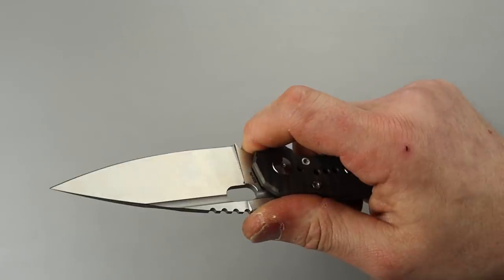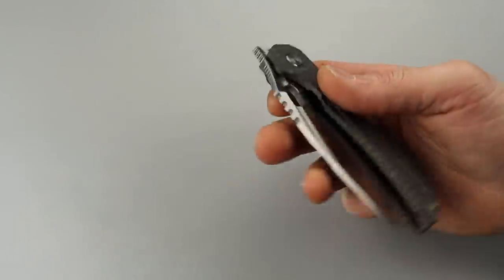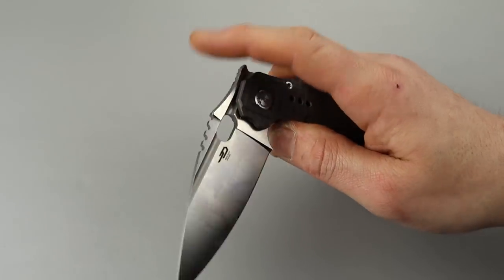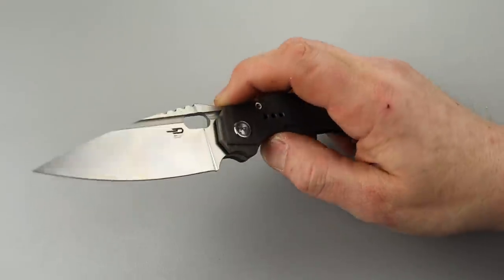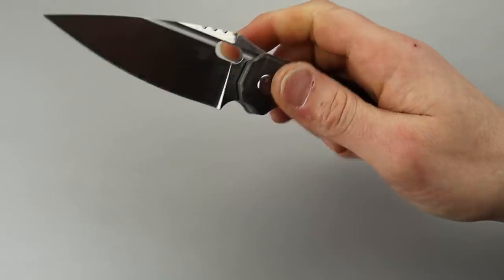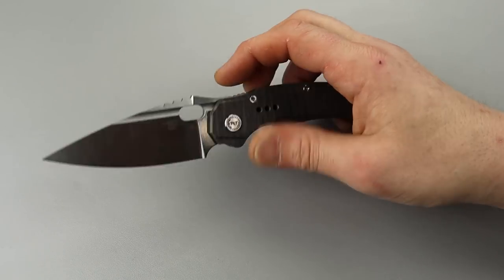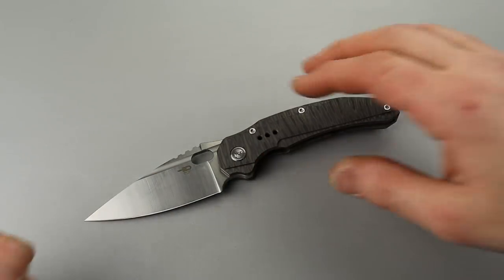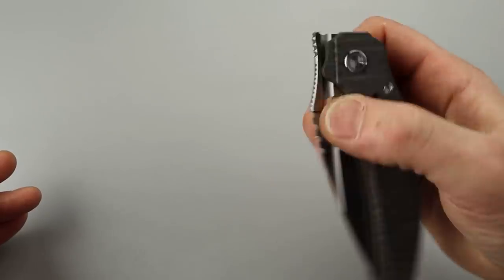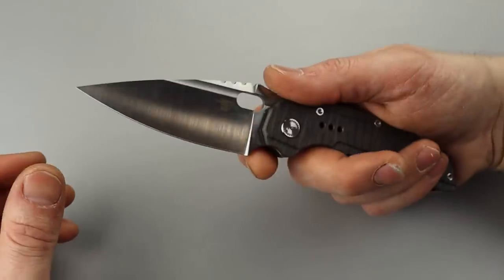I'm not sending it back — I like the knife. I've talked about this before: I don't like getting a knife I've been waiting for and then having to send it back to get something fixed. I'd rather fix it myself if I can. It's very rare that I send a knife in. I think this is going to be an easy fix. Hopefully I'm the only one dealing with it, but if not, hopefully somebody gets something out of this video.